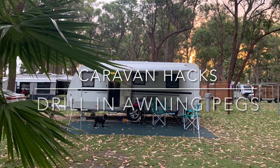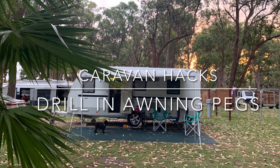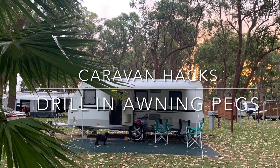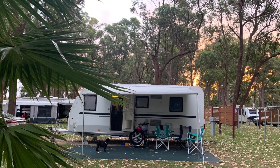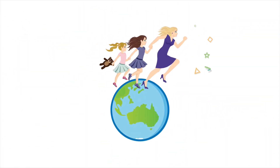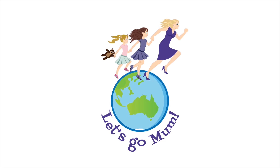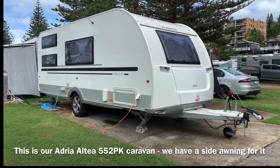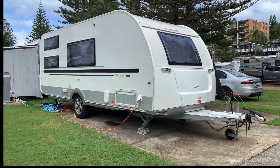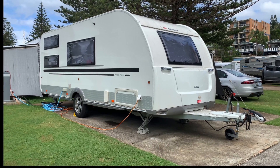This video is all about a handy little caravan hack that a fellow caravaner told me about. I hope it helps speed up your setup time. This is our European caravan, an Adria 552 PK, but of course this hack is going to work on any caravan or tent.